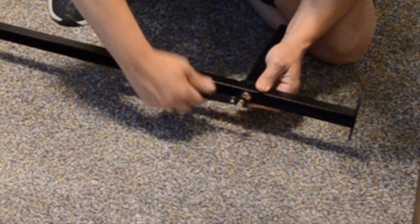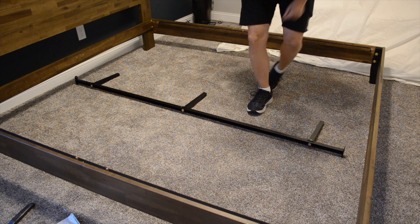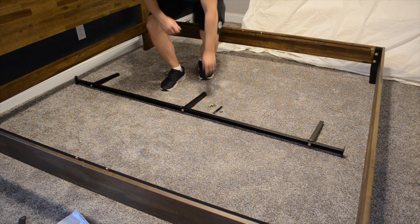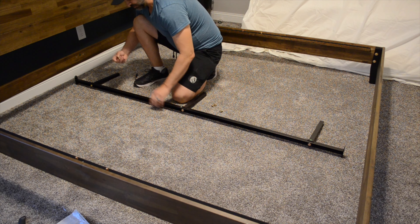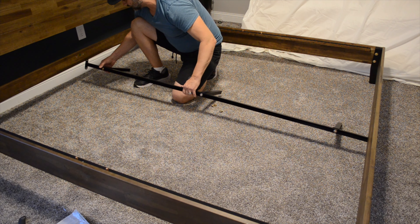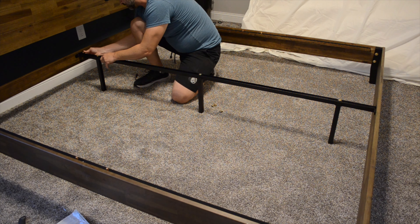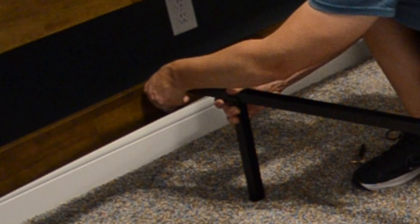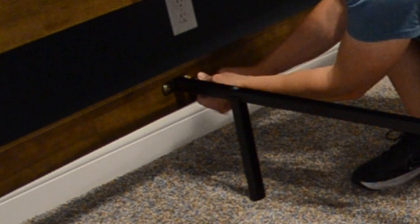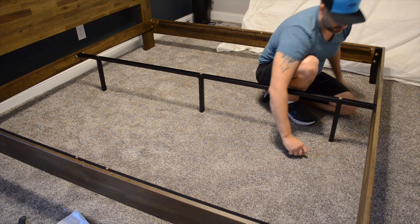So this is step 11. Following along numerically, step 12: you're going to take your bolts labeled S, put washers on those bolts, then bolt this rail to your bed frame, and down here at the bottom as well.